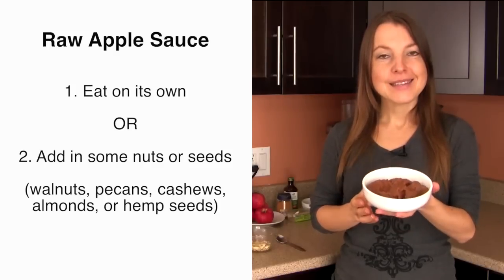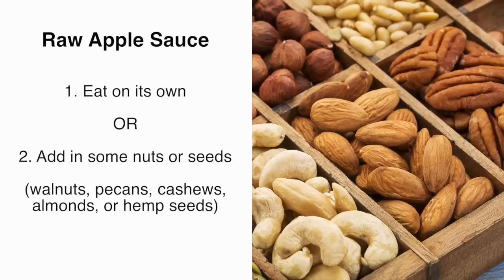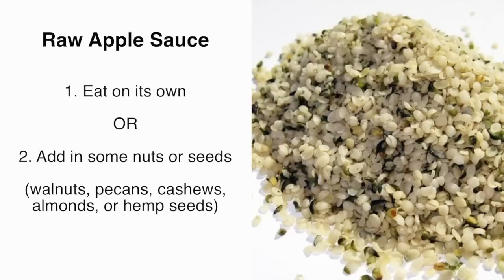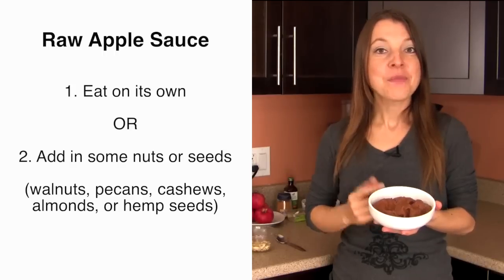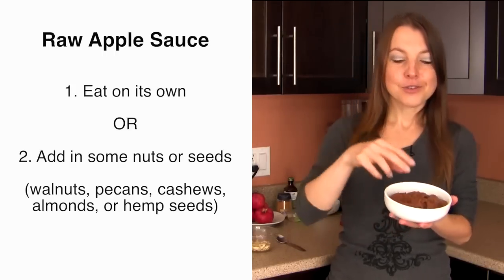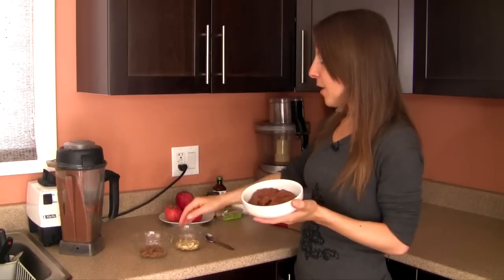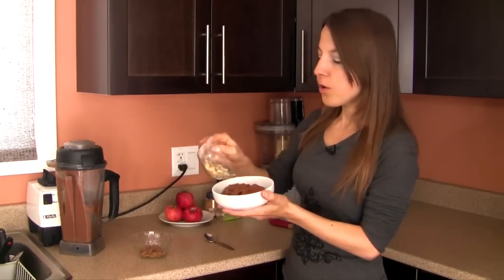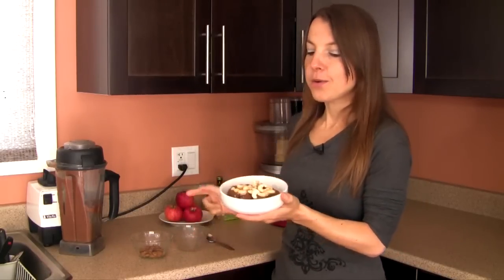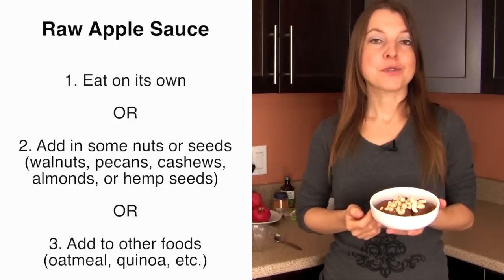You can enjoy it as is, or add in some of your favorite nuts or seeds. Walnuts, pecans, cashews, or almonds go really well, and hemp seeds are also fantastic with applesauce. Today I'll be adding a quarter cup of cashews. Aside from eating it on its own or with nut or seed additions, you can also add your applesauce to other meals.